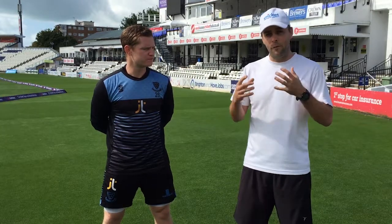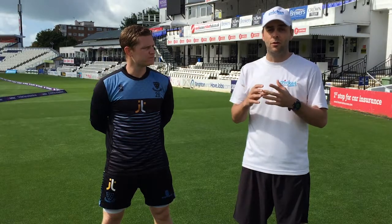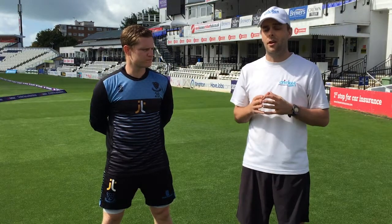We're going to talk about the mindset of a wicket keeper. We're going to talk about the fundamentals and also some drills and some techniques that you guys can practice at home.